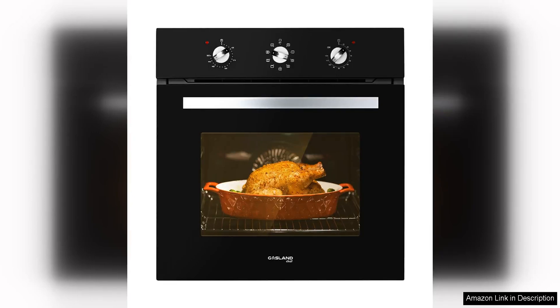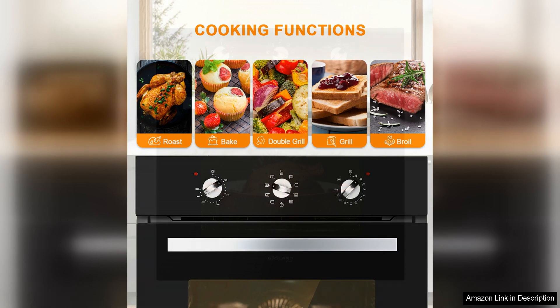The Gasland Chef S609BEM 24-inch built-in electric wall oven is a compact yet powerful appliance that offers a range of features perfect for any kitchen. This oven is designed for those who want a high-quality cooking experience in a smaller space.